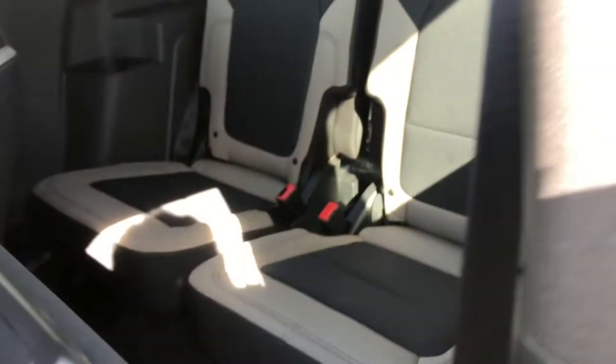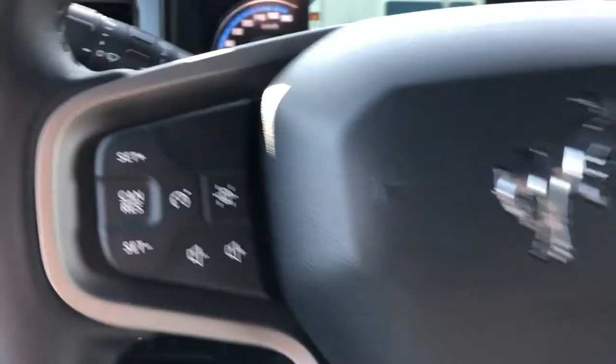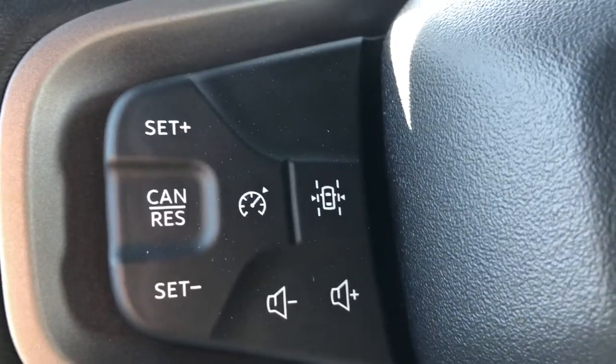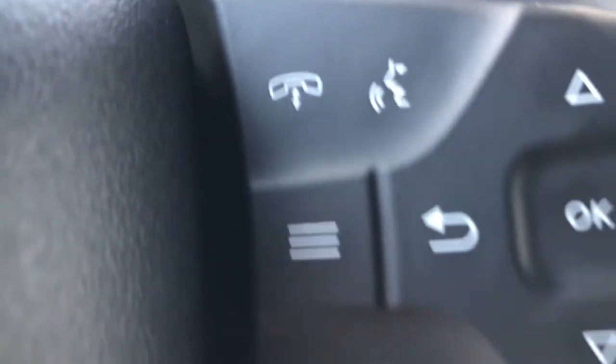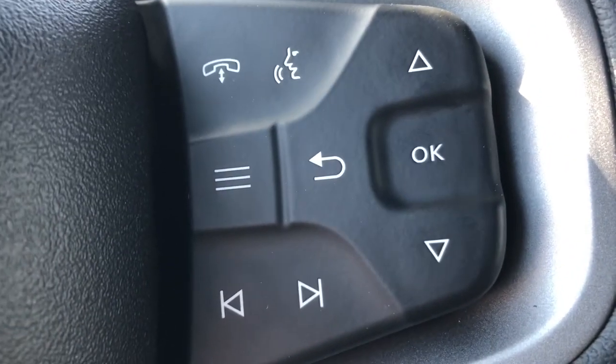Now this seat will tilt forward and out of the way so that you can get access to the second row. Taking a look at the steering wheel, on the left hand side you have your steering wheel mounted audio controls as well as your adaptive cruise control. On the right side you have your Sync voice activated system, your phone buttons, as well as the buttons for your dashboard menu.